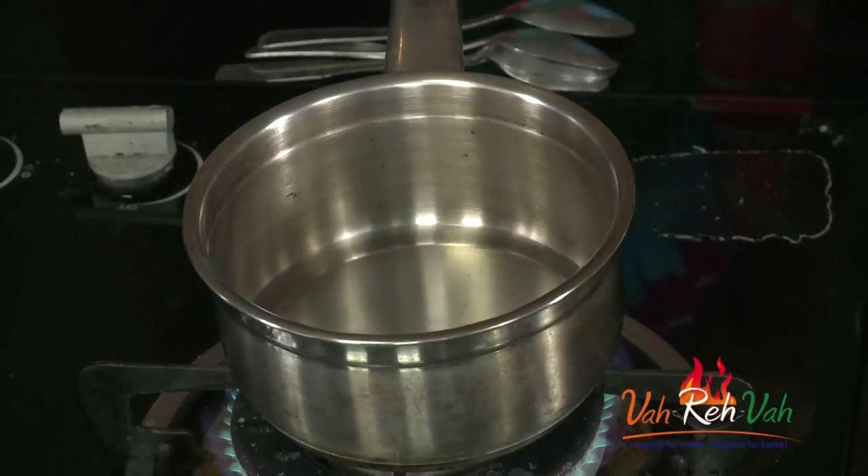Hi friends, in a quickie session today I'm going to show you how to make a chai. This chai is very famous in Bombay, that is Mumbai — it's known as cutting chai. Cutting is nothing but half. In Hyderabad we say one by two, so you take one cup of chai and make it into two. It's nothing but cutting chai.